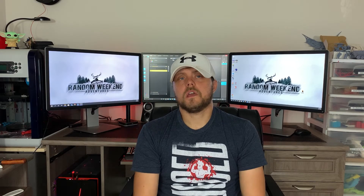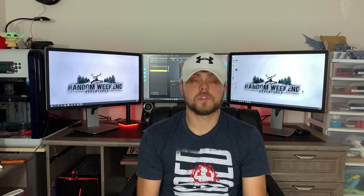Hey everybody, Chris with Random Wicked Adventures here. Today I'm gonna talk about something a little bit different — we're talking about 3D printing and using the cheapest resin that I could find on the internet. And honestly, the results might surprise you. I know they did me.